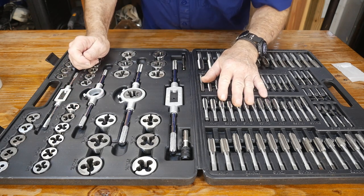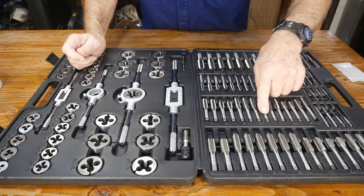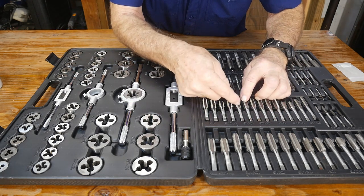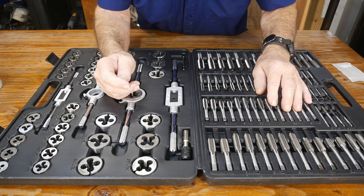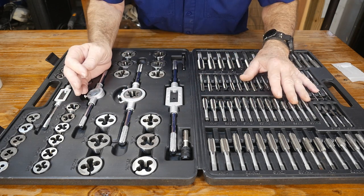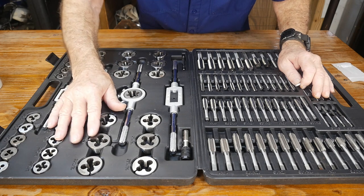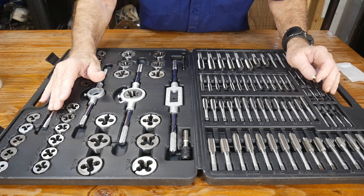When you get up into the bigger sizes you'll get up to three possible threads, or even four in some cases. If you go up to M10, you'll see M10 x 0.75, M10 x 1, M10 x 1.25, and M10 x 1.5. This is the distance from thread peak to peak by metric standards, based on millimeters. It's not hard to understand — it's just a little frustrating when you're so used to the good old standards.